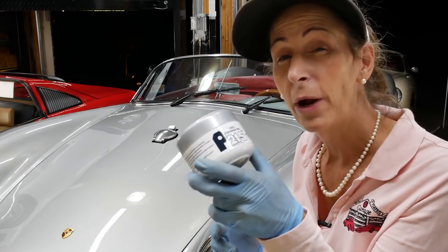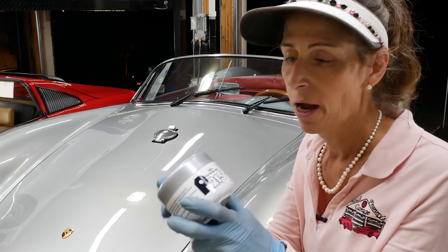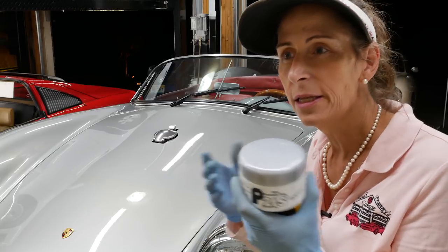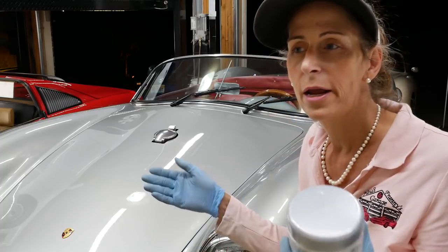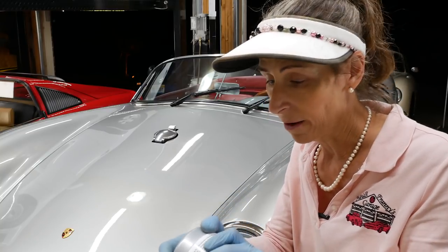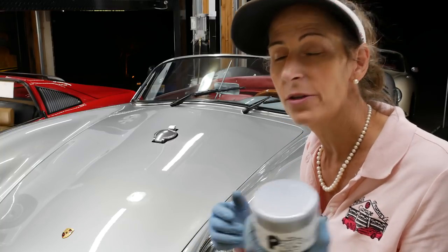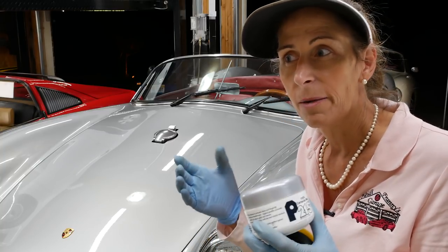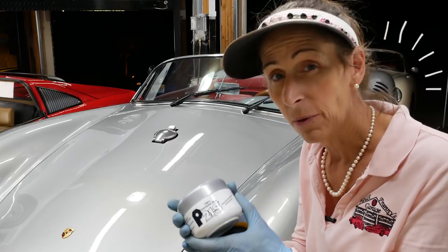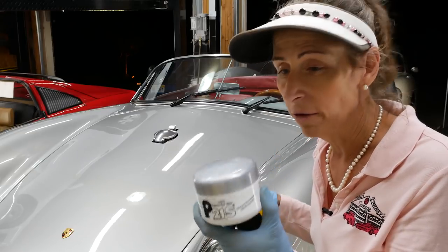Have you ever tried P21S? It's a 100% carnauba wax. I really like this stuff. It seems to hold on to the car pretty well — because that's the thing about carnaubas, right? You put them on and two weeks later it's kind of gone. But this stuff stays on for quite a while and really gives the car a heck of a shine. I usually use it before a car show or something like that. Ava has P21S on her as well, so that's what I'm going to use on the Spider.